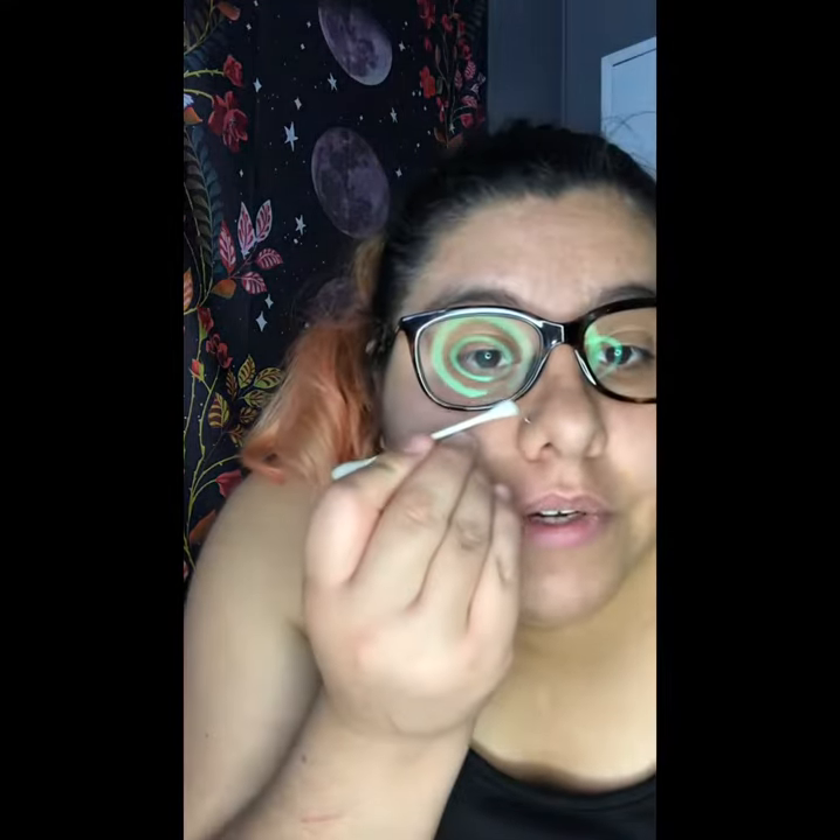Go ahead and get another cotton swab and spray the last of it. It just depends how much you want to clean it, but it's recommended to clean it two to three times a day — no more or no less. Just like this, and I'm going to push it down.